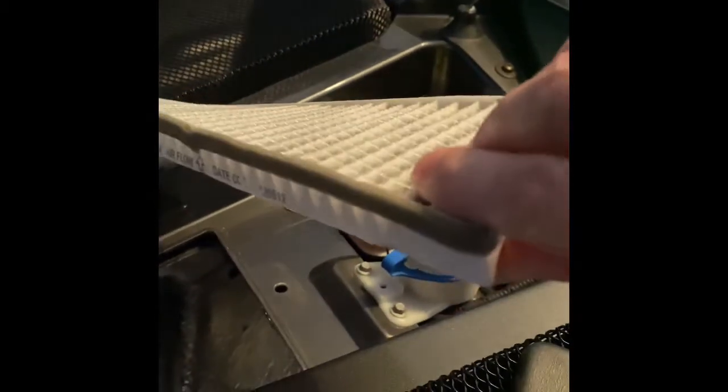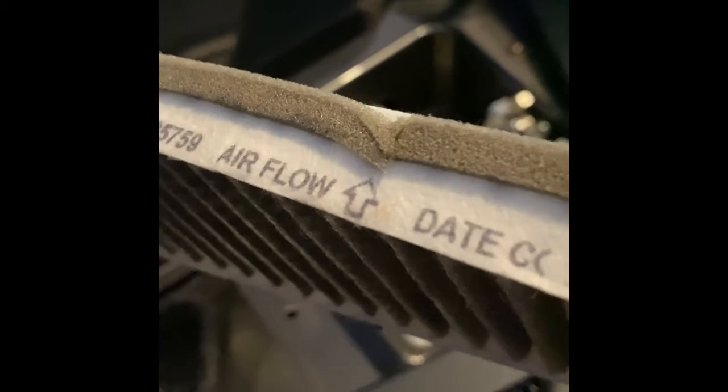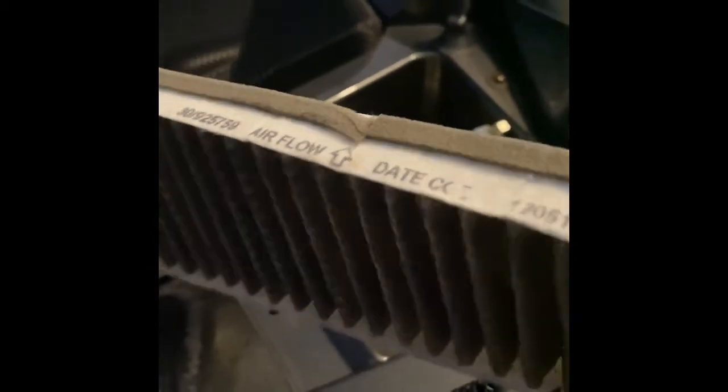It looks like the white part is forward. It looks pretty dirty. It tells you right there — airflow goes that way. So let's get the new one and just shove it in there.